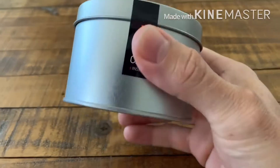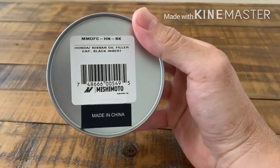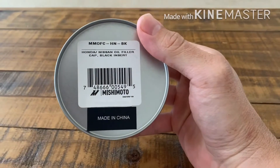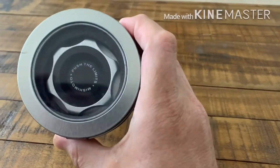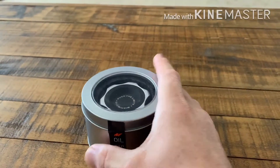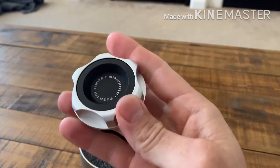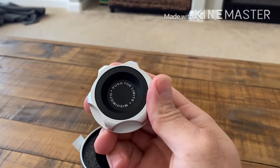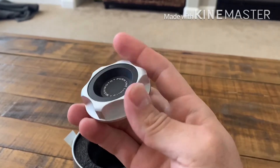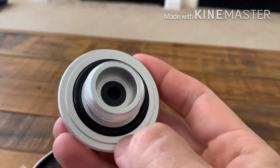Hey guys, today I'm bringing you this oil cap I picked up from Mishimoto. I wanted to dress the engine up a little bit, and I thought the first thing to do is put an oil cap on it. So I got this one here — really excited about it. Let me take it out of the package to show you guys. It's the aluminum cap — silver with a flat black in the middle, which I like. Something subtle — I kind of go with a monochromatic theme.